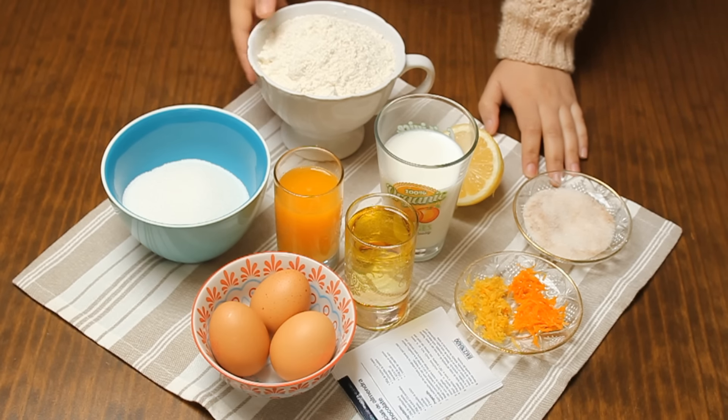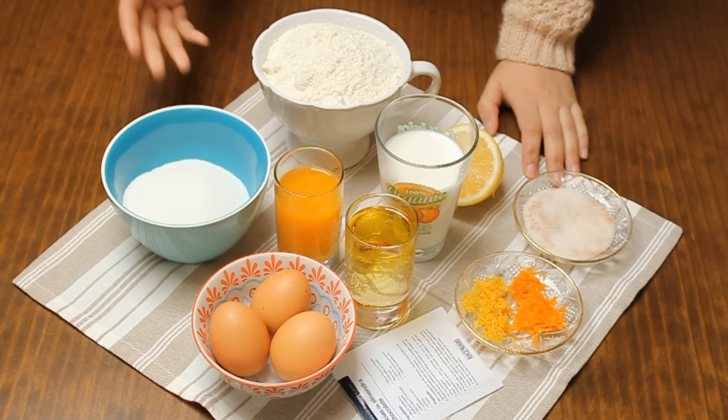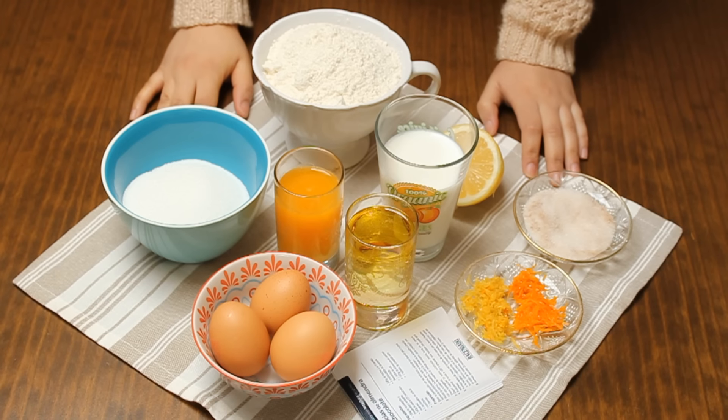Every lady always wanted to have a successful cake recipe. Every woman has a recipe she relies on. I want to share this recipe with you now. We hope you will enjoy it, and any suggestions are welcome.